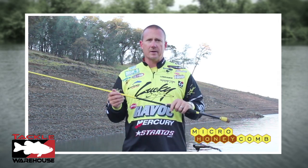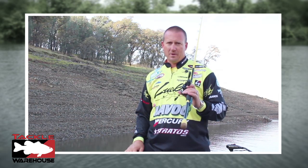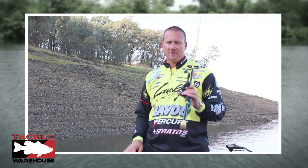Micro honeycomb series — I know you're gonna love them. I hope you found this video informative. I know you'll love my Skeet Reese signature rods as much as I do.